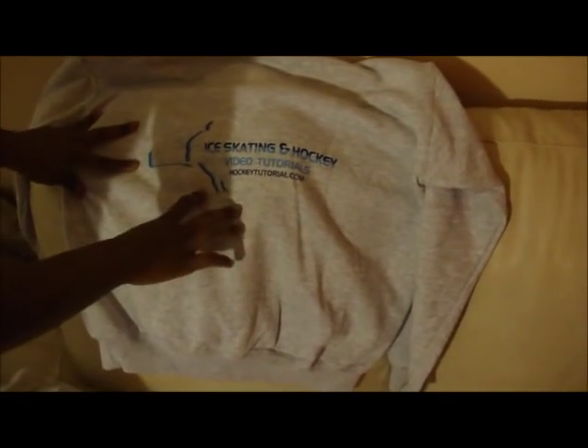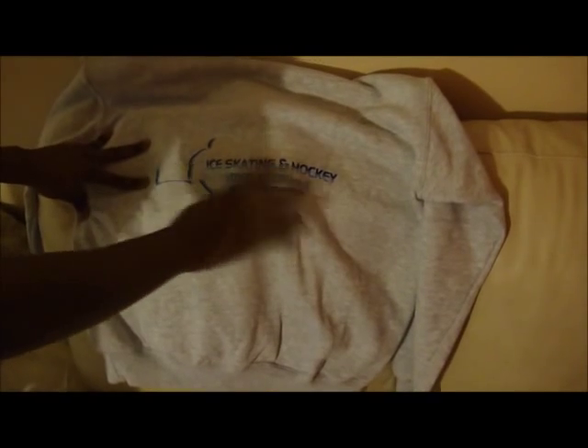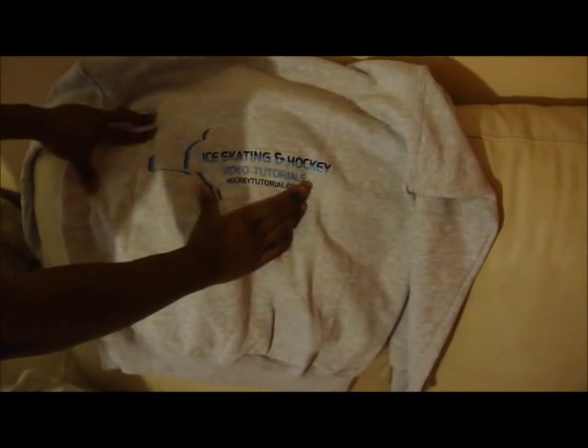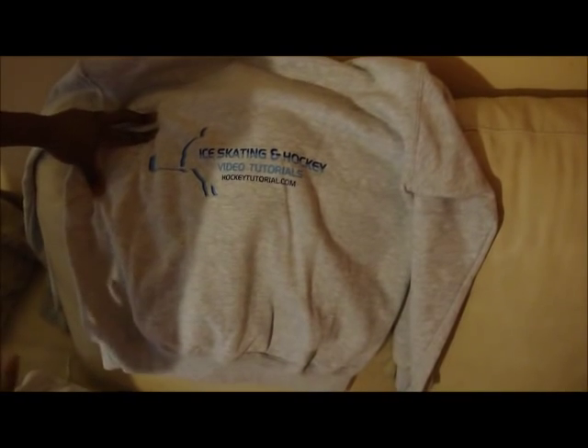Again at the back, it features the new logo that we post on all of the new hockey tutorial videos that we add onto YouTube and our main site. Once again you can have that removed and have the back of this hoodie blank if you'd prefer it that way. You can also have this hoodie with just this logo at the front of it. So if you'd prefer the hoodie to be pretty plain and simple with just this logo on the front or the back, we can do that for you. We can edit the hoodies very slightly depending on what you need.